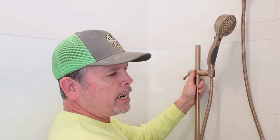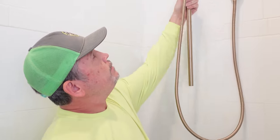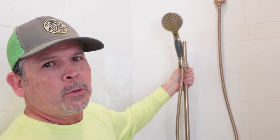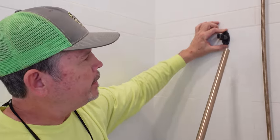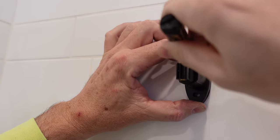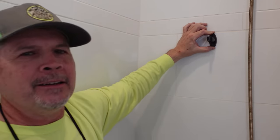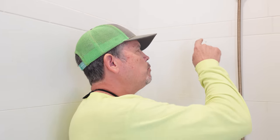Now that we know our height, let's grab the two brackets and mark our hole locations in the tile. You can put this anywhere — if you're eight feet tall, put it up high, or low if you prefer, left or right, whatever works for your situation. I'll hold the top bracket in place, remove the bar, and Jordan will mark the tile through those two holes. Then I'll mount the top bracket, put the bar back, position the bottom bracket, and mount it. We're going to show you two different mounting techniques: an anchor for the top one, and blocking for the bottom one.